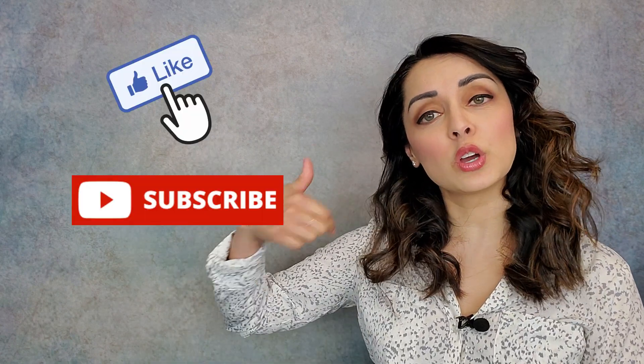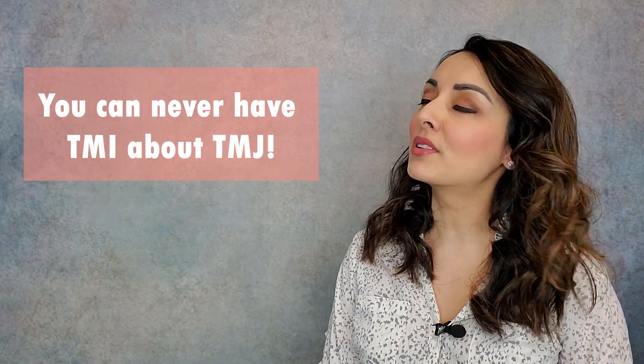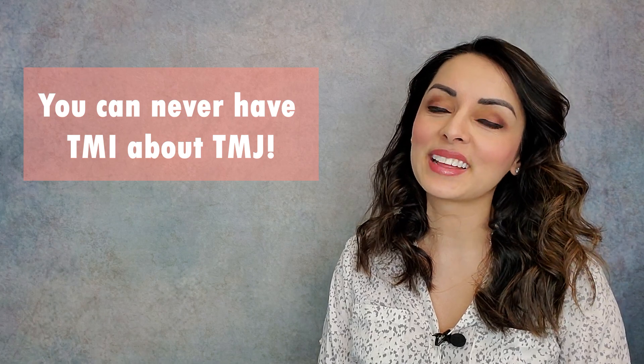That's really it, my friends. I think that release can really help in terms of jaw pain or headaches. If you like what you heard or learned something new, click like below, subscribe to my channel, feel free to ask any questions — and remember, you can never have TMI about TMJ. Thank you.